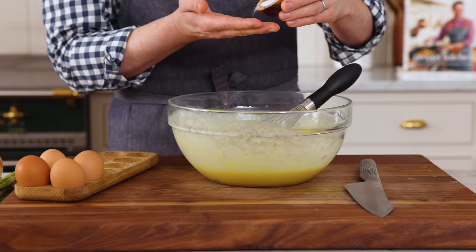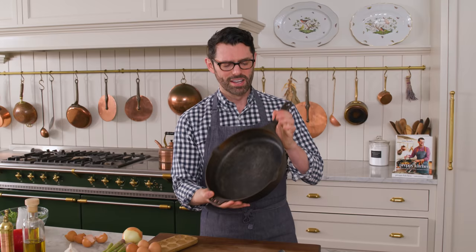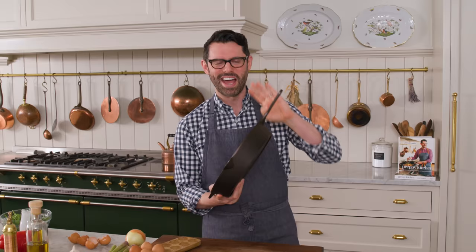I'm also seasoning this with about half a teaspoon of salt. This gets set aside. I have a 12-inch skillet — this is where the magic happens. It needs to be something that you can pop into the oven, so no plastic handles. It has to be oven safe, otherwise bad things will happen.